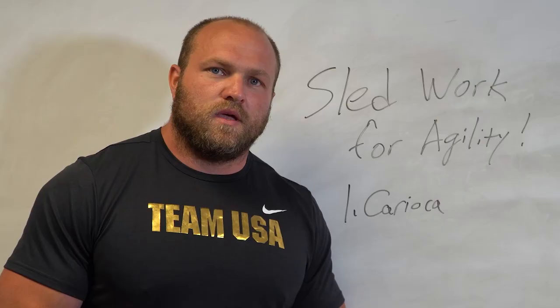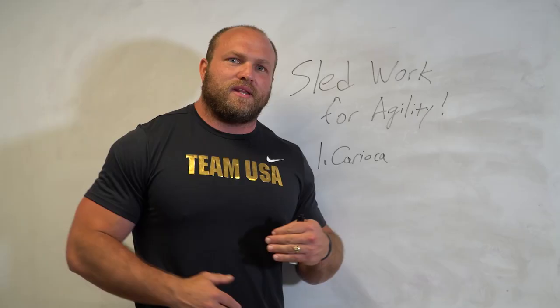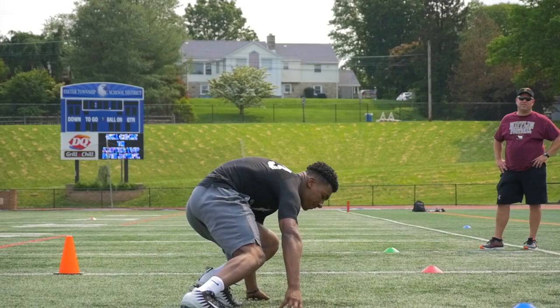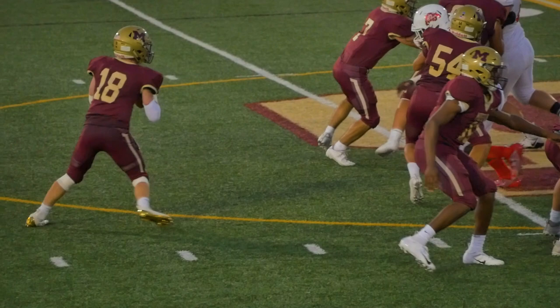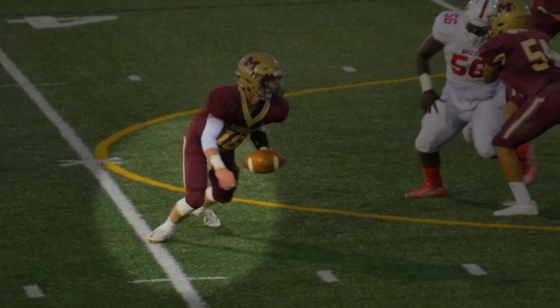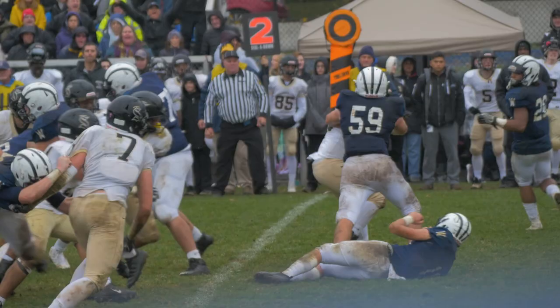The first sled exercise we like to use is karaoke. We like to get our feet moving rapidly and build up our hip girdle and glute medius so that when we're trying to plant and get out of a cut, we can associate that side drive from the karaoke on the sled with what we're doing on the football field. We start to recognize that penultimate plant, feel that big drive out of the cut, and make cuts faster — ultimately losing our defenders or, on defense, hanging with running backs and wide receivers.